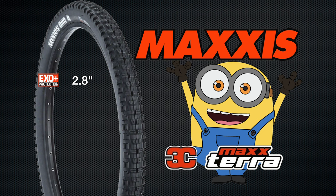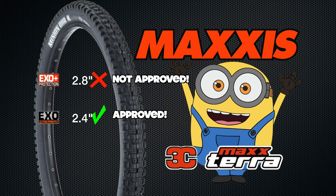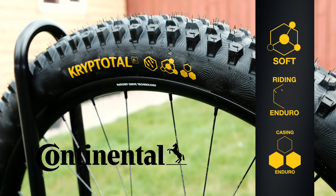On the rear of my bike was a 2.8 Maxxis Minion DHR2 — it was just too wide, kept catching rocks and roots. So when I went from the mullet to a full 29er, I put on a lighter Maxxis Minion DHR2 in a 2.4. That was much better; I really liked that tyre, but it was a bit lightweight, so I've decided to change to a Continental CryptoTal soft compound Enduro casing.